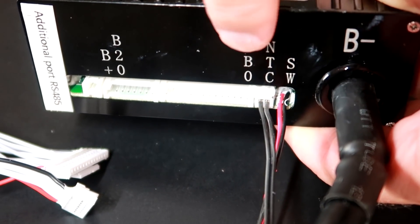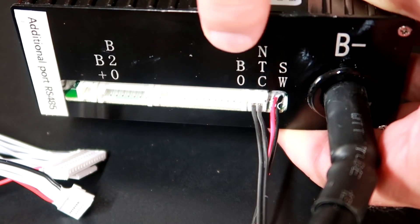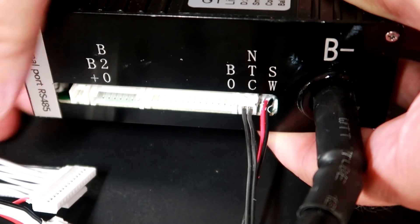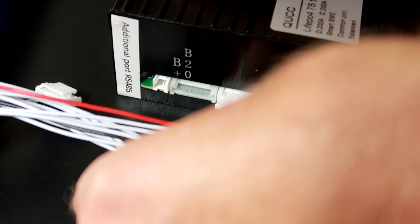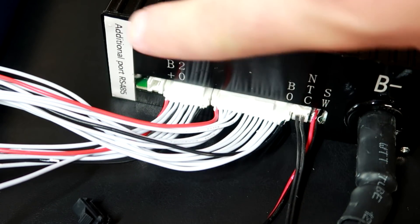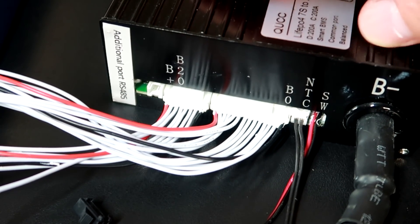You can see B0 through B20 — these are the 21 balance leads coming in two plugs with this BMS. Plugging in the first connector causes the BMS to beep. First plug is in, second plug is in. There's no LED or visual indicator on this BMS to confirm it's working; the only way to check is via the app.